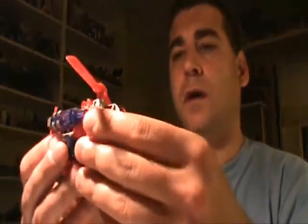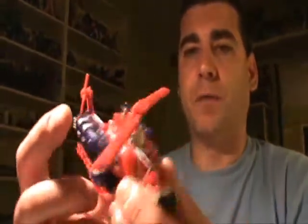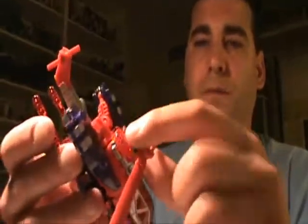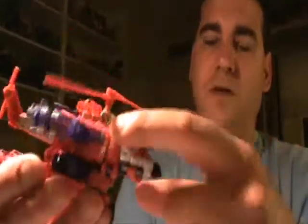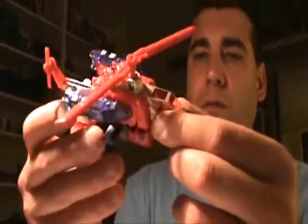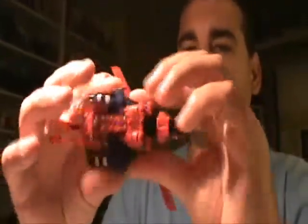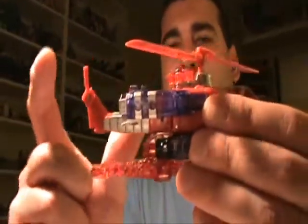I do like the helicopter mode. One beef I have about this particular figure, as opposed to the others, is there's very little translucent plastic. There is some up here on the helicopter, which actually becomes the robot legs, other than the Energon Crystal and the weapon. There's a lot of solid red plastic, there's silver, the cockpit itself is translucent red, some black on the nose, and there's some translucent plastic for the wings attached to the robot arms. But overall I do like the vehicle itself. The blades spin on top, as well as the rudder in the back.